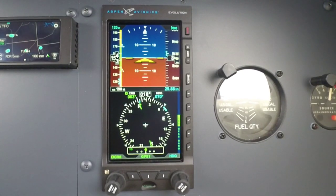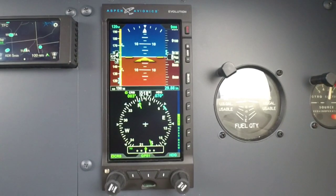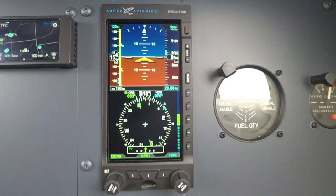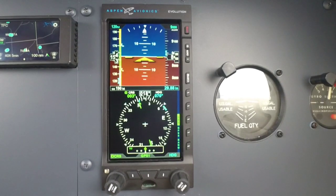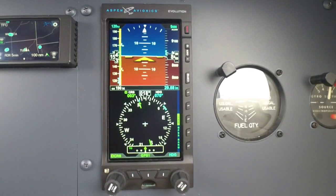Hello everyone, Scott Smith here with Aspen Avionics, coming to you at 9,000 feet. I got my brand new E5 just installed on the co-pilot side for demo purposes and wanted to go over exactly what it is, what it isn't, and clear up some misconceptions. So it's an IFR certified electronic flight display, and it gives you your airspeed,